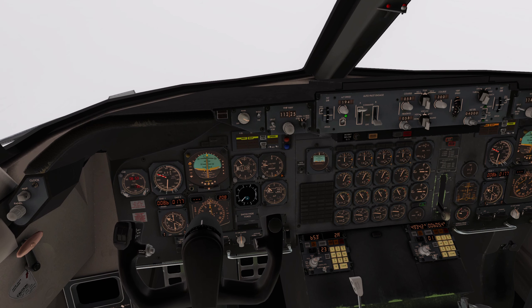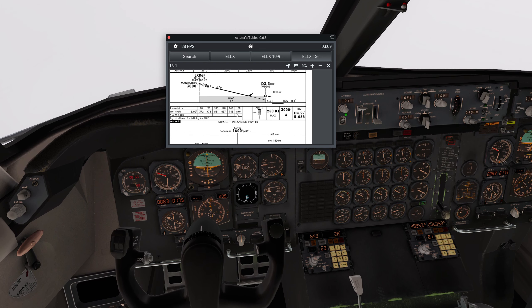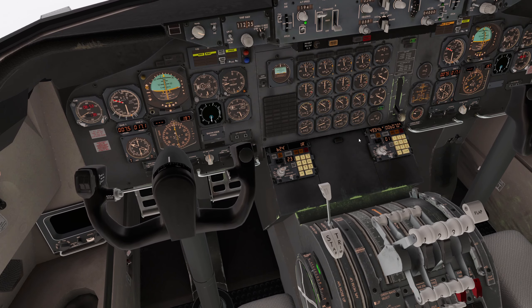I'm going to dump the gear, flaps 20, and reduce. We're looking for about a three degree descent. Because we don't have - we've got this helpful thing here - 160 is 800. We're well above that, so it's not helpful yet. A bit more power.